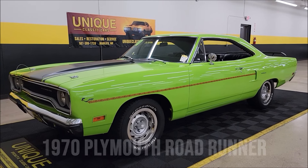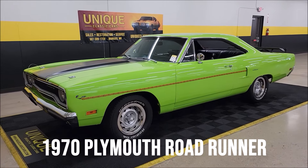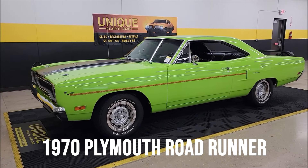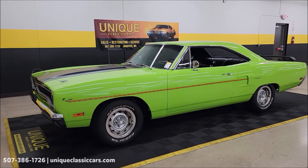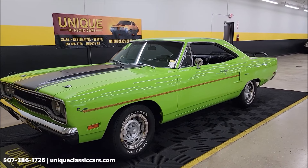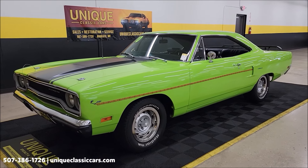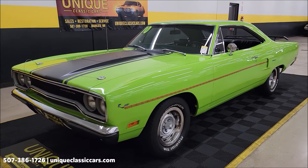Here's one for the Mopar fans, or muscle car fans in general — a 1970 Plymouth Roadrunner. J5 paint code, so that should be Limelight in Plymouth — Roadrunner experts can correct me if I'm wrong. Sublime in Dodge, Limelight in Plymouth, I believe. It now has a 400 V8 underneath the hood.